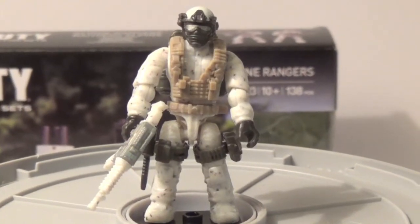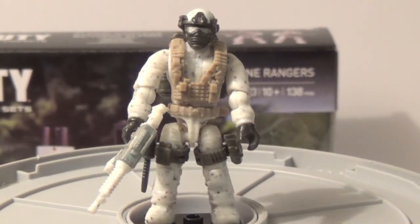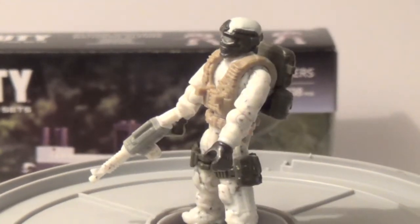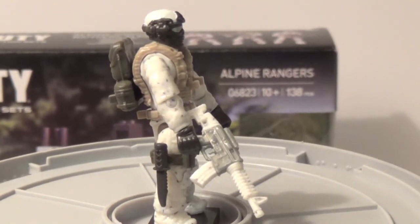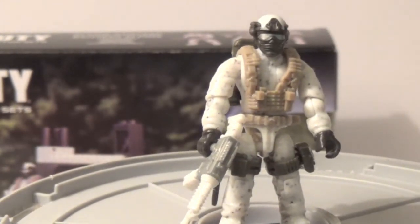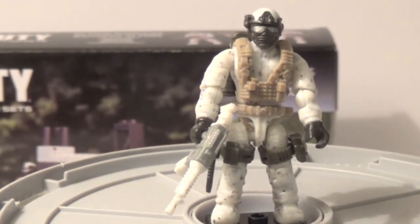Next we've got this guy, which is my personal favorite fig in this set, because he demonstrates the Arctic trooper the most. He's got a tan vest, a green backpack on the side of him, a big green backpack on his back, an Arctic and grey rifle, a black knife on the side, and that very awesome head mold that isn't used very much and is very cool. That concludes the figures, and I'm going to show you a little custom figure you can make with all five.